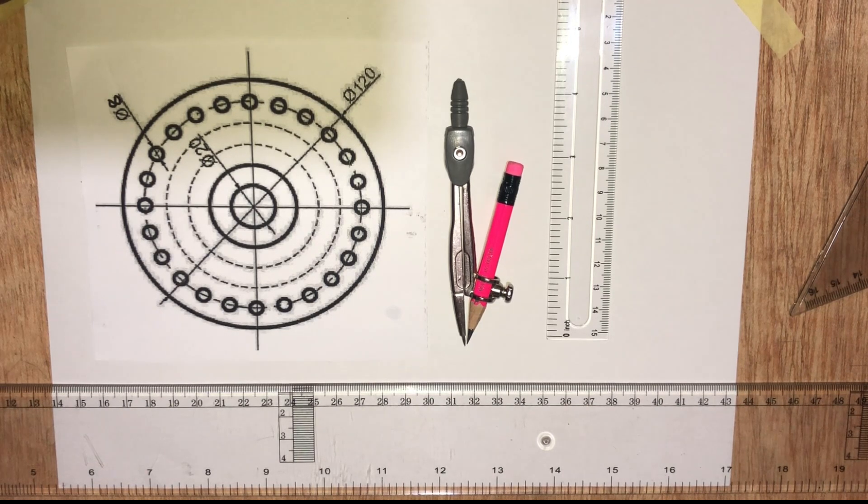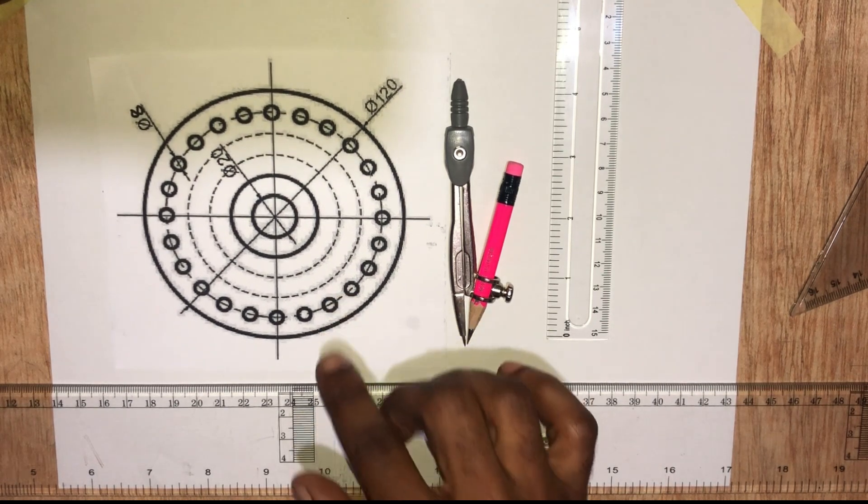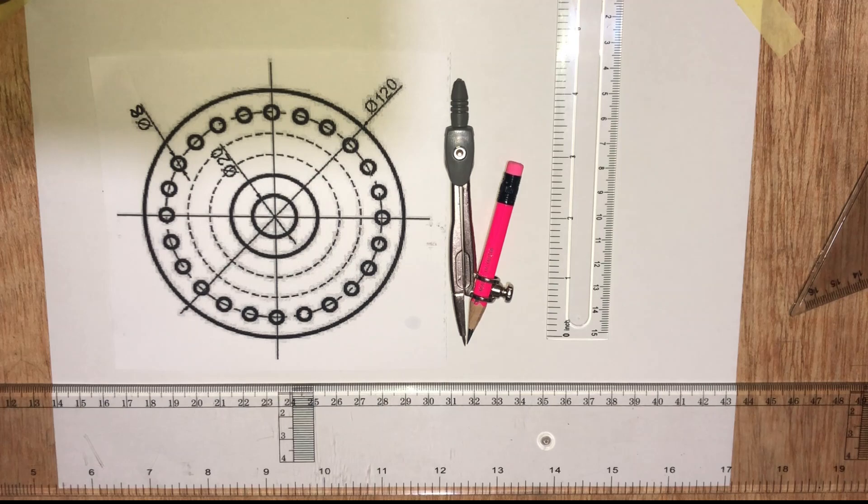Today let's look at how to draw this figure. It consists of concentric circles, some of which are continuous chain-like and others being drawn with short dashes.